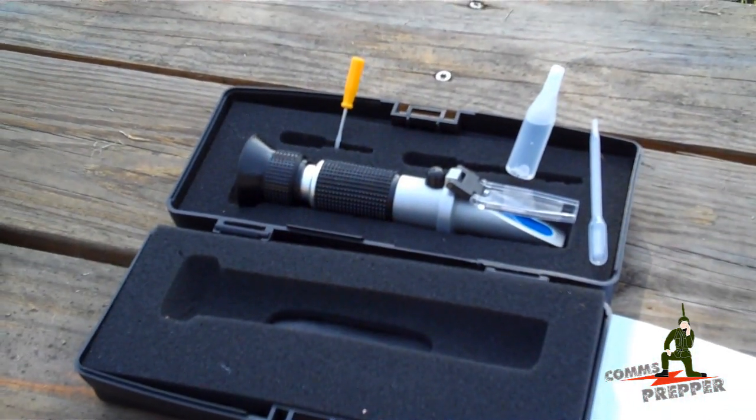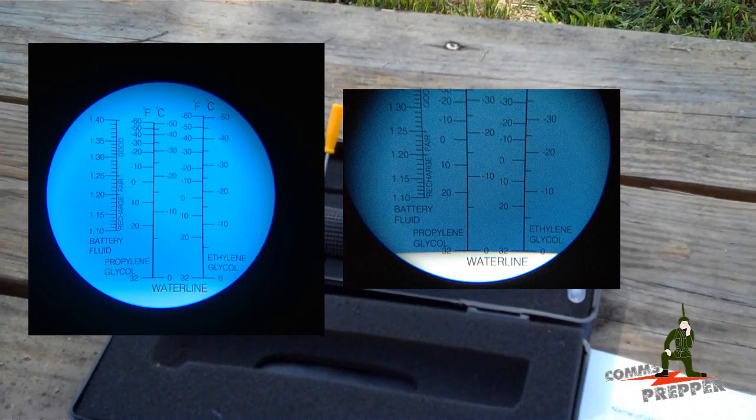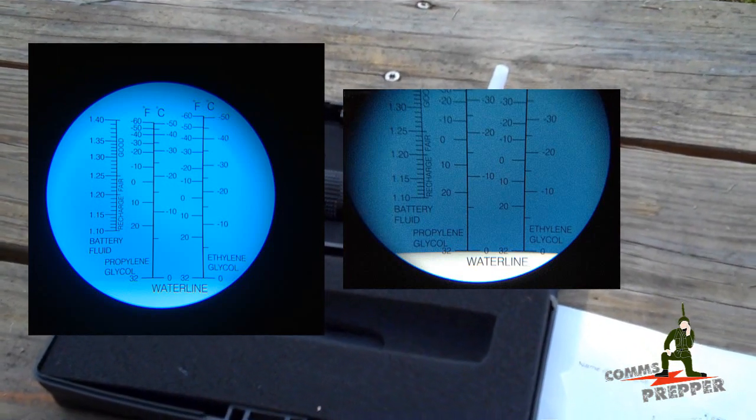I'm going to pause here and insert the two images of the scale and what it looks like when you calibrate it for water. Then we'll go ahead and pull out two drops of electrolyte so you can actually see a reading from one of my cells.